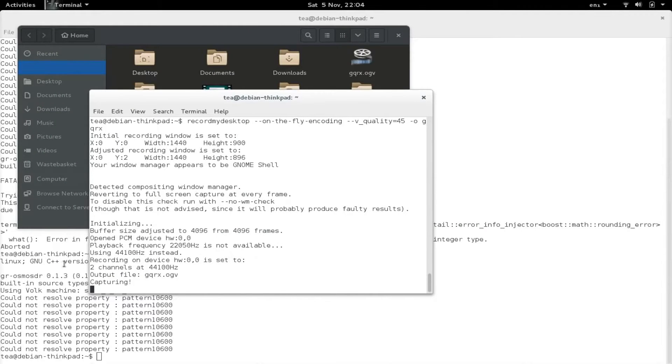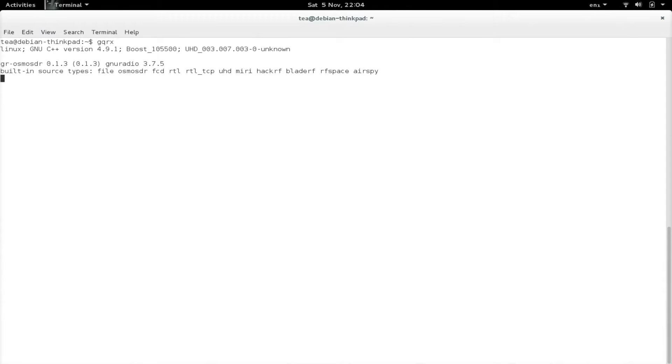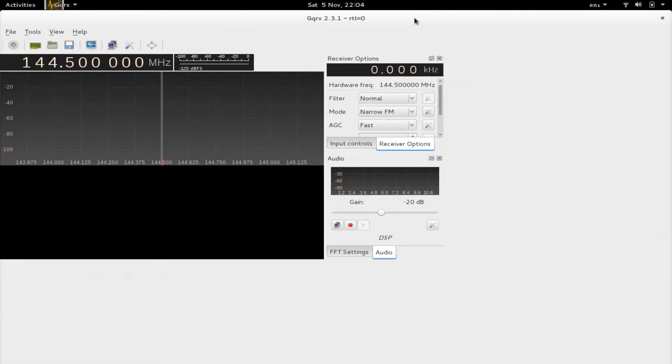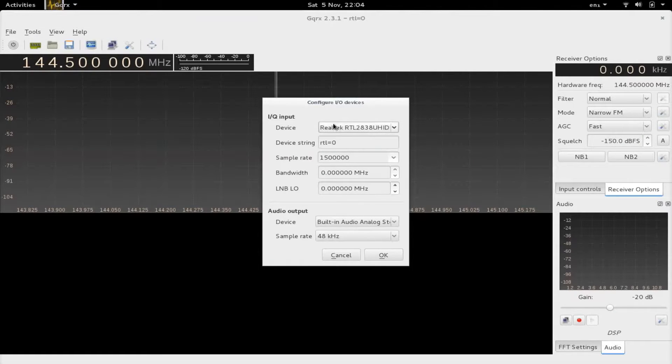The first thing to do in GQRX is issue the command 'gqrx' followed by Enter — make sure you've got your dongle plugged in. If it hasn't moved to the main screen it will display the settings screen; make sure your device is set to the Realtek device. Leave everything else default and click OK.